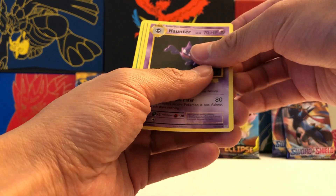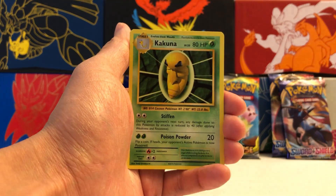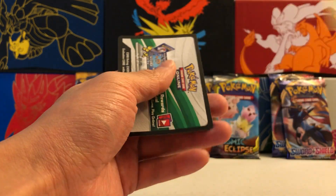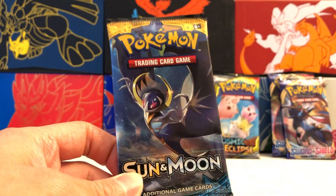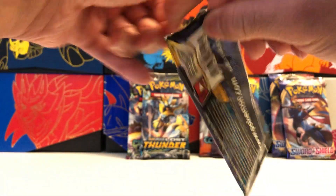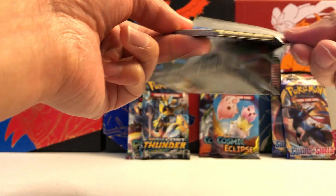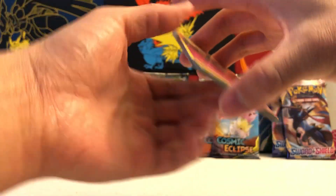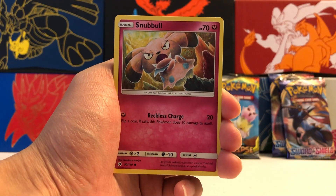We'll set that aside for our recap pile. We got a Haunter, Energy Retrieval, and a Kakuna. That's a pretty good start — we already got a Holo Rare, a lot better than the packs we've been opening recently. But even if we don't get anything too amazing in this collection, at least we get those really cool promos that every collection guarantees.